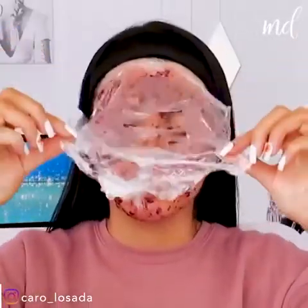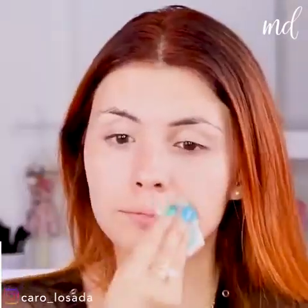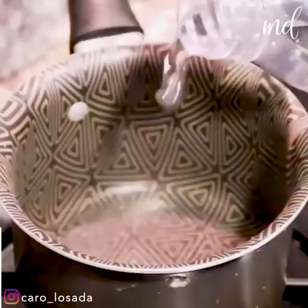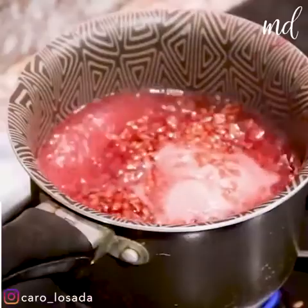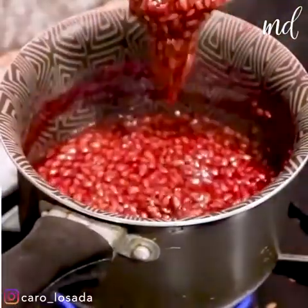Hi my angels, these skin masks with fresh home ingredients are just mind-blowing. First, we're gonna get rid of that puffiness on the face with just a cup of water, flax seeds, and a good amount of hibiscus flowers to put on the eyes.